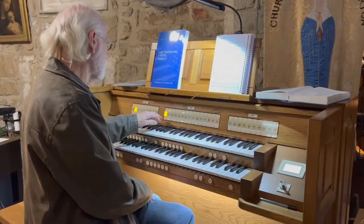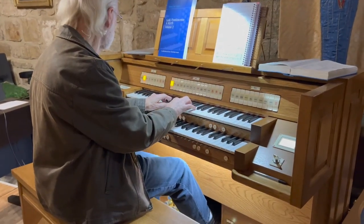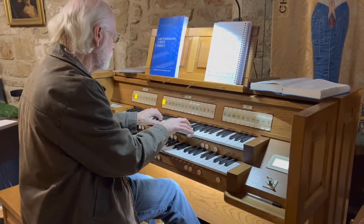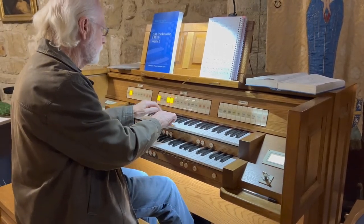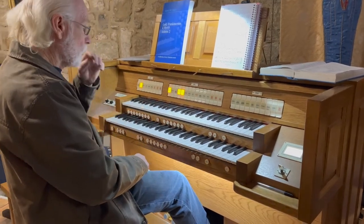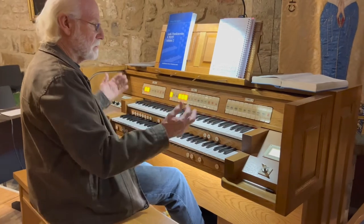We start on the swell with the basic sounds of any original pipe organ. And if we want to be lazy, we've got the presets which we can use rather than using the tabs. This, as you can see, is the tab organ rather than full stops.